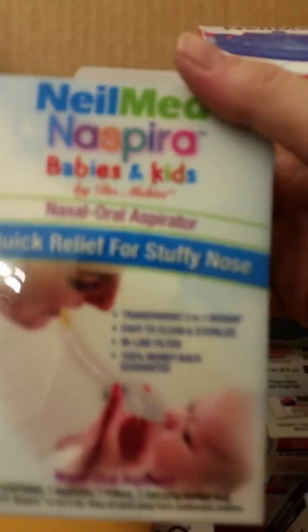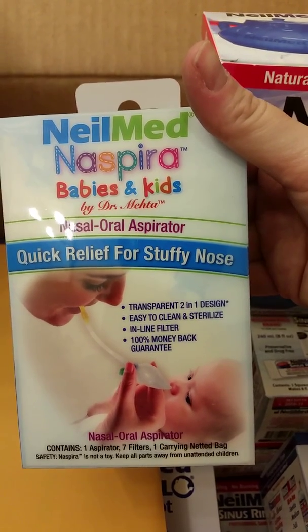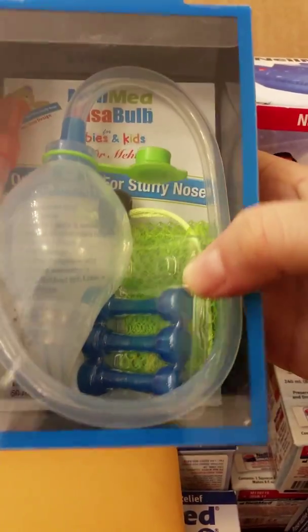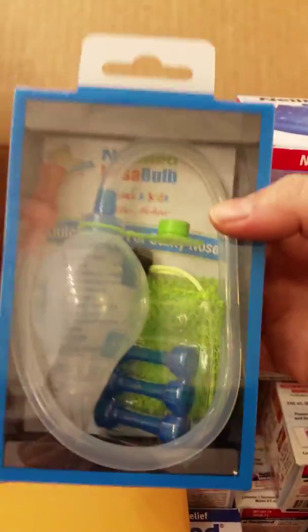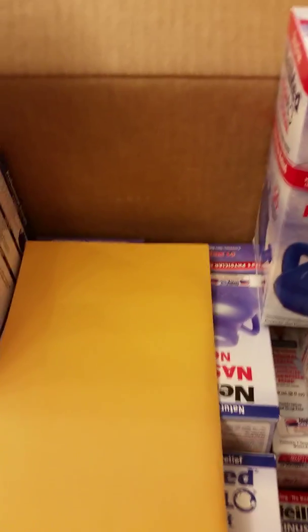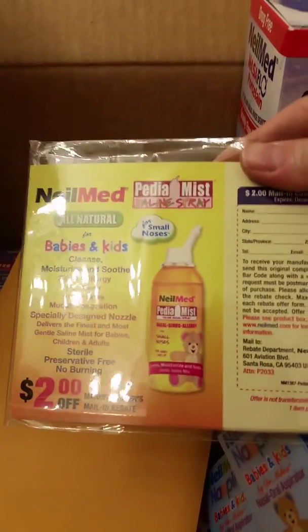There's also these, which I would compare to a NoseFrida if you know what that is. We have four of these — here you go, you can see it. It's got this piece and a cleaning bag. I've wanted one of these ever since I had my second child — actually probably my first child, because he had RSV when he was young and it was hard to get the mucus out of his nose.